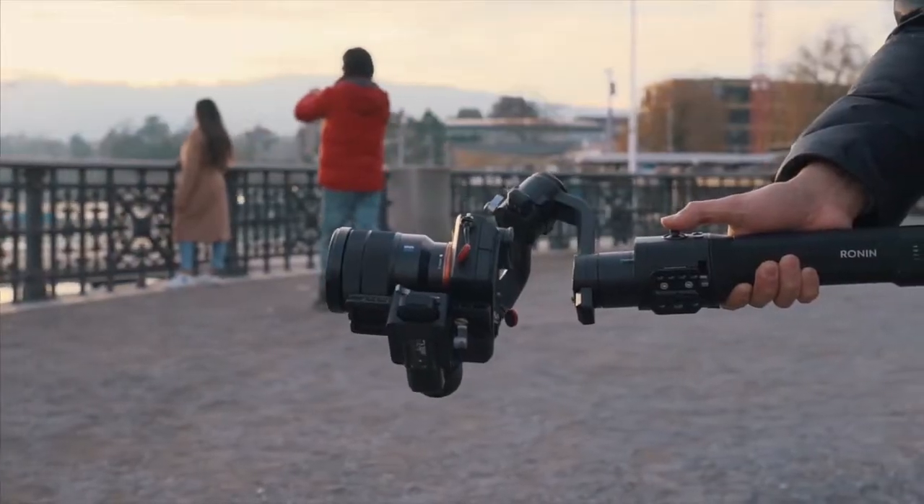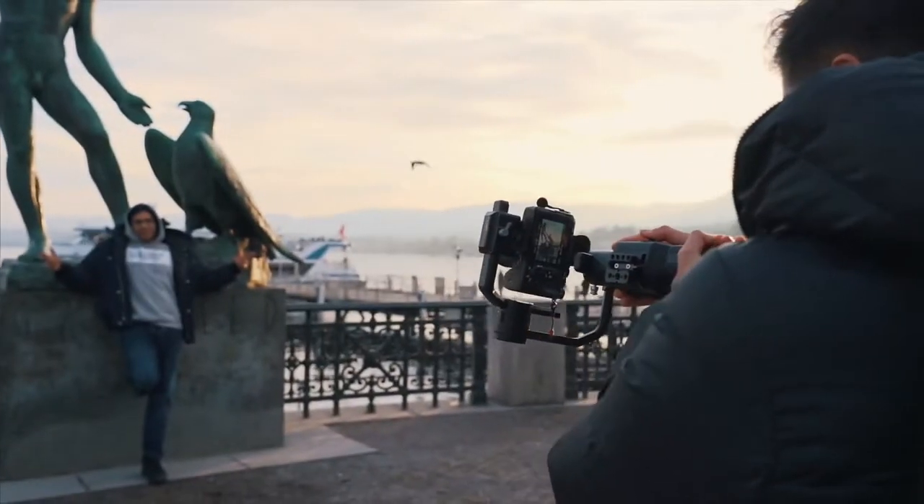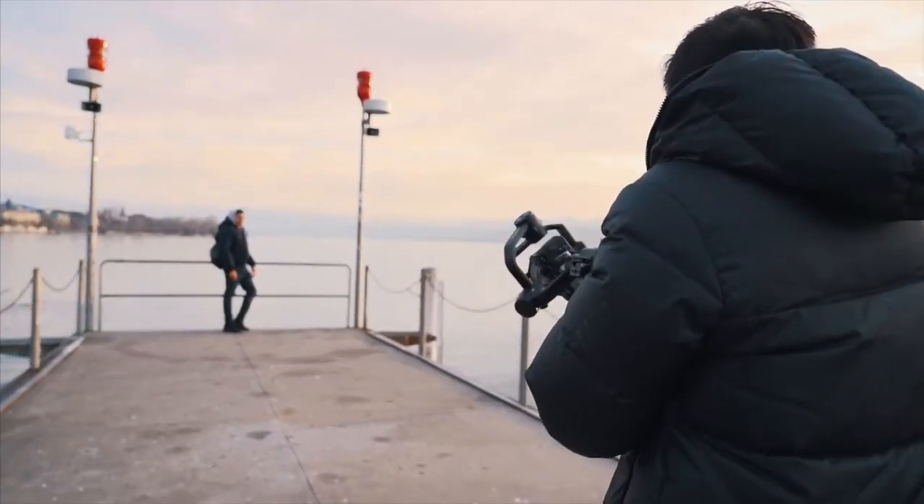Next we're going to do the rotation transition, like in the movie Inception, where the camera rotates 360 degrees. With the gimbal you can do that as well — especially with the Ronin S you can create that transition. Just activate it and move away from the subject while rotating with the camera.